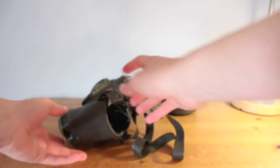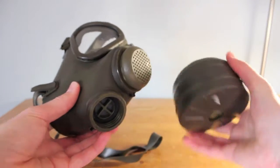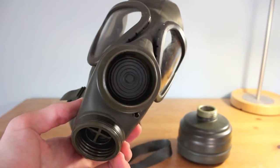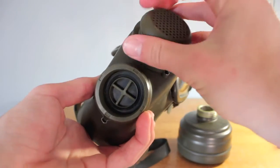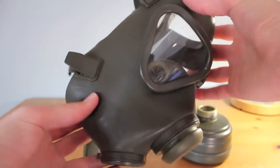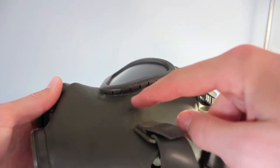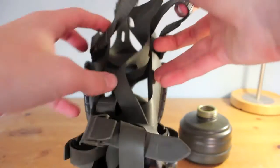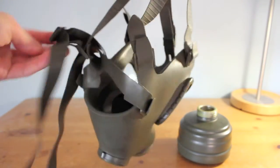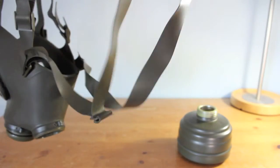First we're looking at the M65, the military version. You've got the inhale valve here with standard 40 millimeter threading, which is the NATO standard. The exhale valve is here — this bit can come off to reveal the disc valve inside, and the same with the inhale. The eyepieces are made of plastic with metal crimped surrounds. The head harness is rubber, a standard five-point harness, with a neck strap so you can hang it around your neck when not in use.